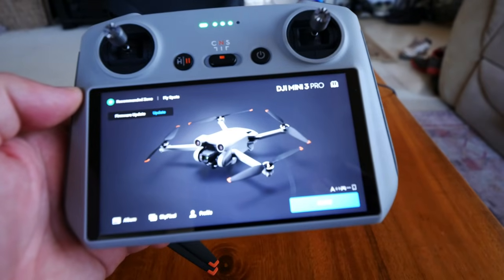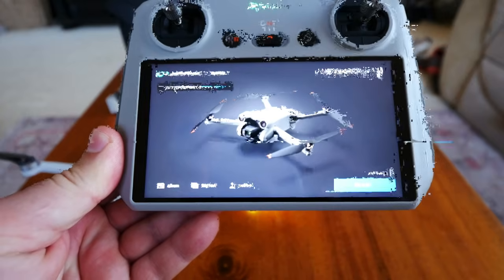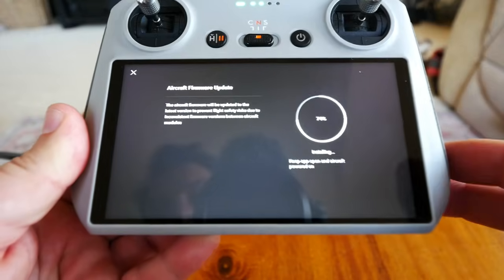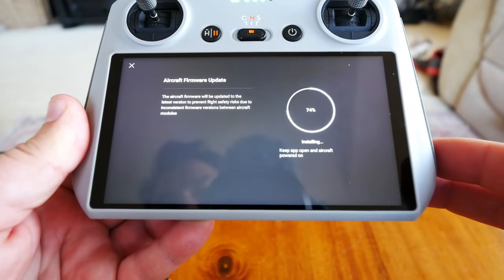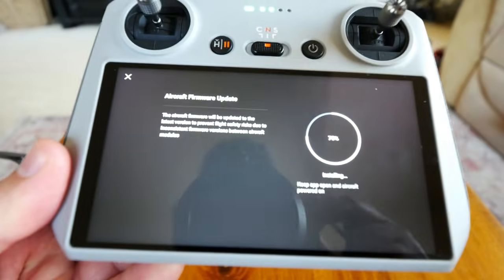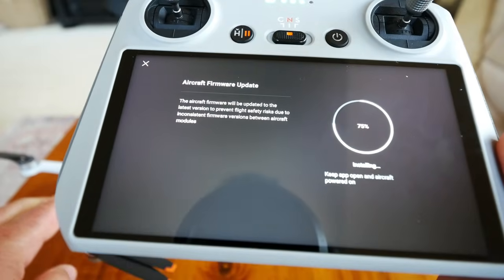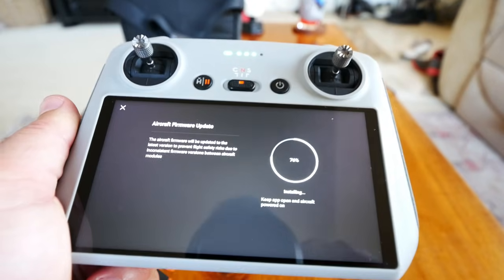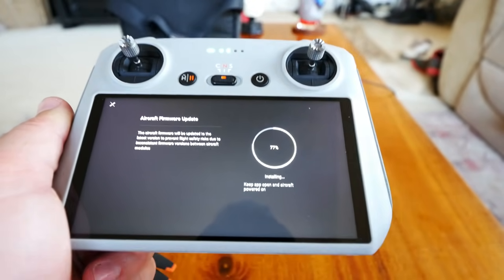There's another firmware update — good thing we restarted. It's already at 73%. This is actually a battery update — every time you put in a new battery that hasn't been updated, the battery tries to match the firmware of the craft. It's going fairly quickly. The drone reboots, the controller disconnects briefly, then at 96% the controller goes green and links up. At 100%, a notification says the battery firmware update was successful.